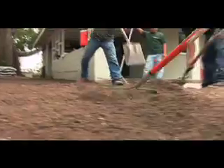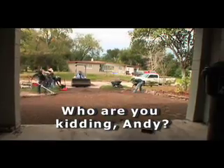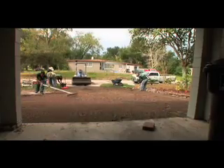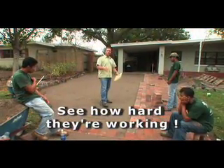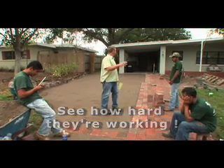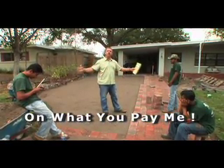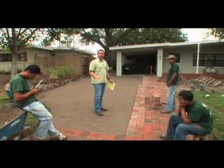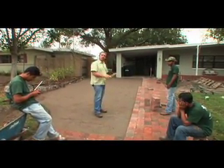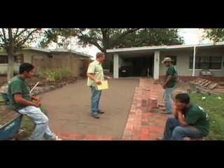My guys are all sitting around because I do most of the work on these projects — they do an awesome job. We've tamped four inches of base on the driveway because Bob's getting a big SUV, and if we didn't have four, maybe five inches down here, it's gonna look like a washboard. Extremely important when you're driving a seven to eight thousand pound vehicle over it.